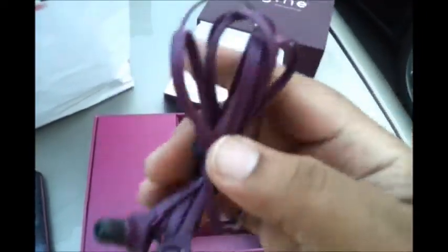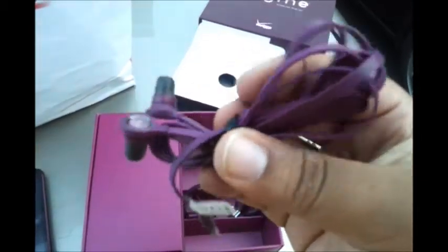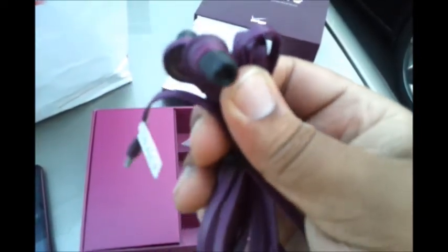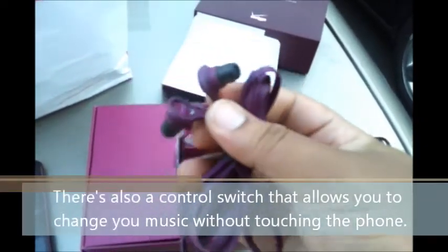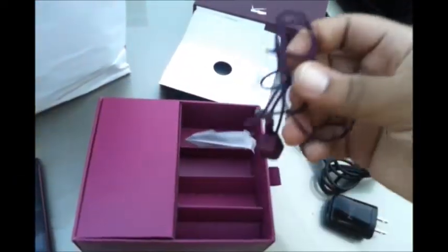Another accessory they've included is the tangle-free headphones. You can see the cords are rather big — bigger than your average headphones. The earbuds are actually pretty good. My wife got to use these for a little bit, and the sound quality is very good. It's not so loud that I can hear the music coming through the headphones, so they're nice quality headphones for the HTC Rhyme.